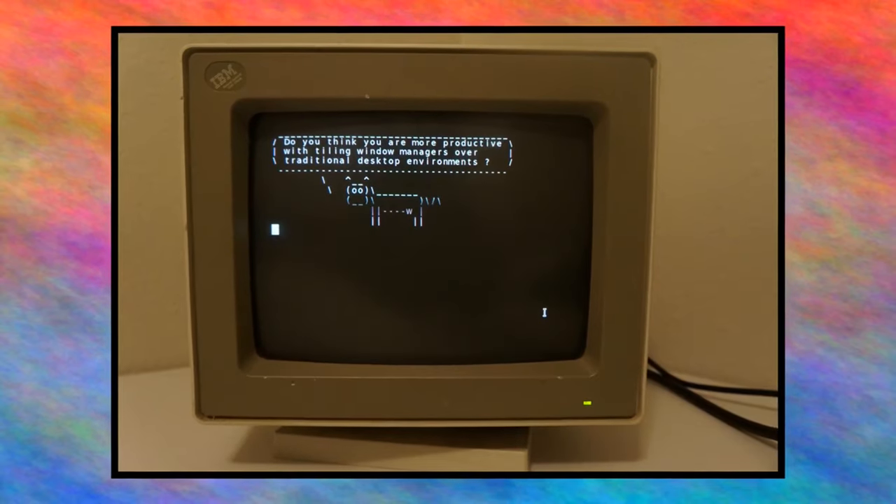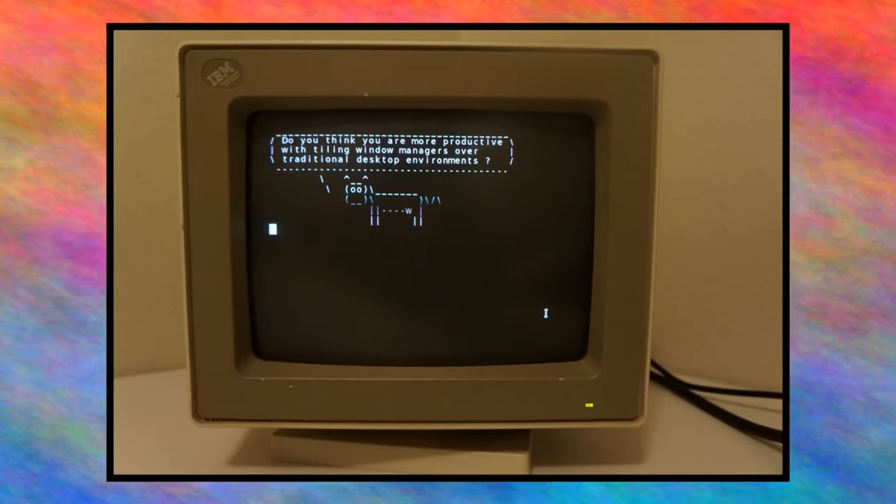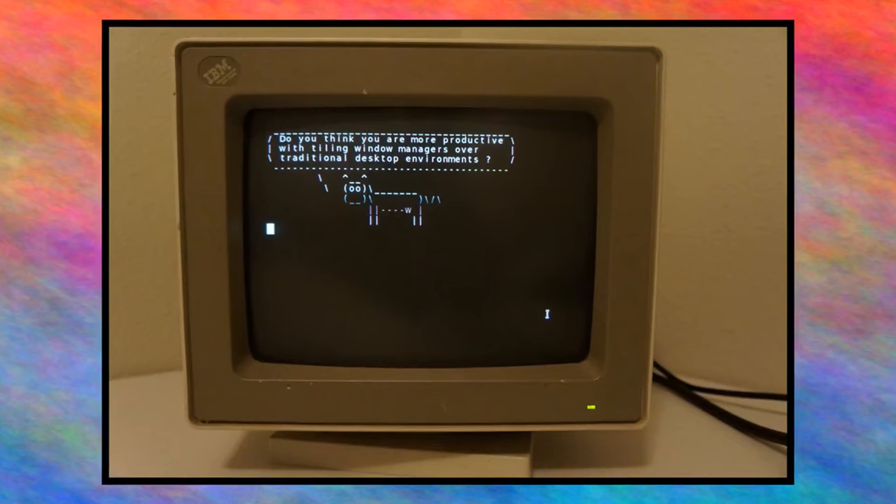Aaron's question is: do you think you are more productive with tiling window managers over traditional desktop environments? Well, I hope I am. I've been using i3wm for quite a while. I think it comes down to personal preference, but I myself feel like tiling window managers are a little bit more productive. I do like using hotkeys for everything, so that's quite nice.